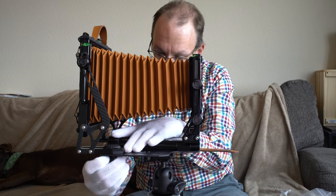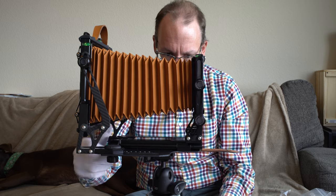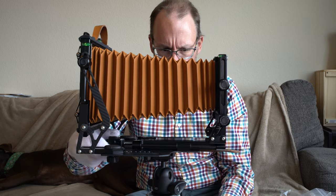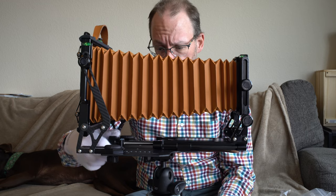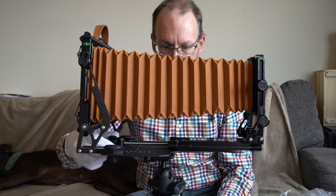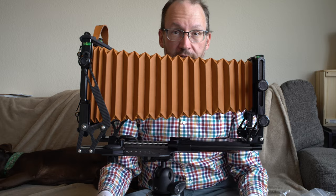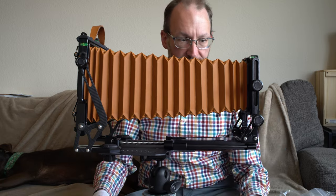There's also a nice back extension improvement versus the Proxima. Extending the front all the way — I believe it goes out to around 500 millimeters — gives a huge amount of bellows extension built into this camera.